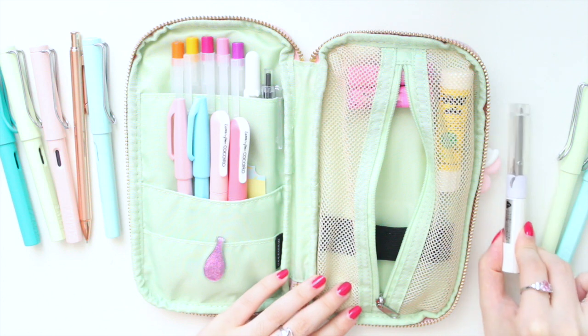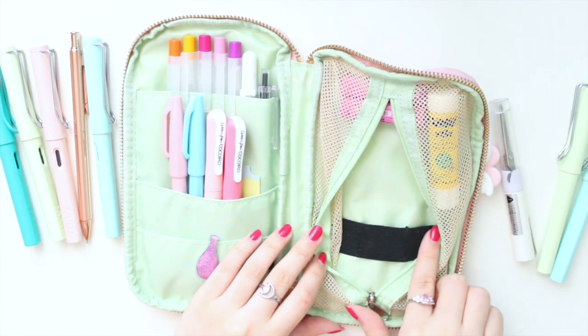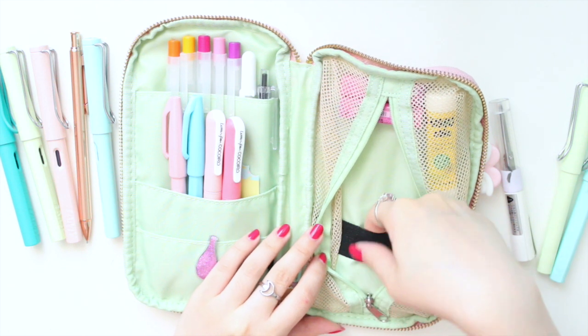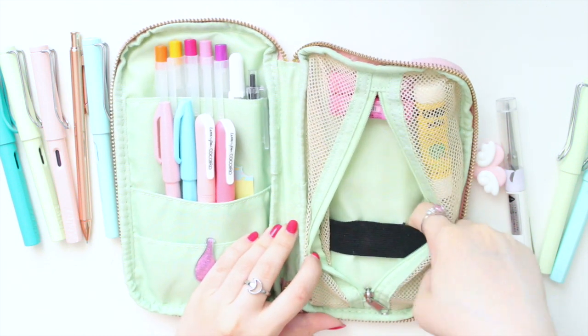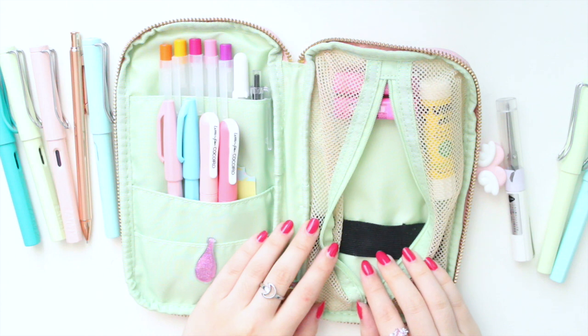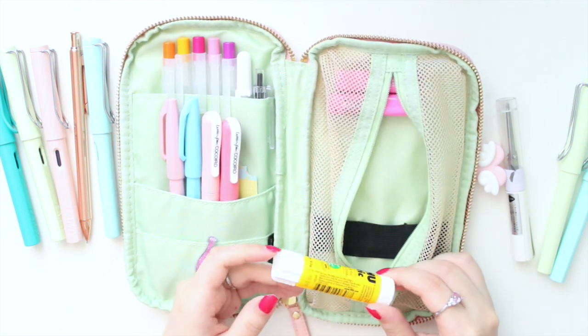In the pouch there's a seatbelt-type elastic and you can put your pens in there so they don't move around as much. I find it's really great for holding my fountain pens. I also have a mini glue stick in case I want to paste some pictures in.